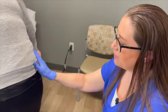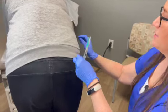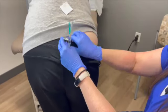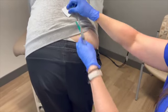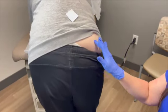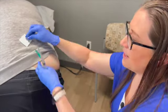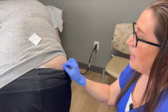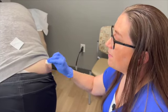Have the patient lean over the edge of the table and relax the leg. Be prepared with gauze. Expose the top of the buttock — divide it into four sections and identify the upper outer quadrant. Any time you inject a good amount of medicine, you want to use a Z-Track technique to keep the medicine from coming out of the injection site.